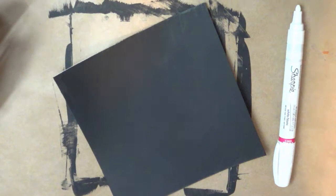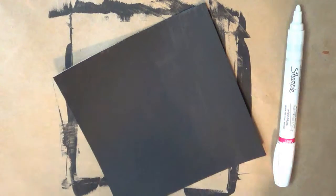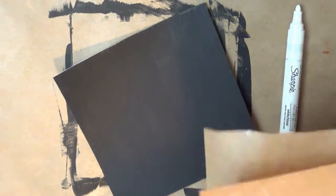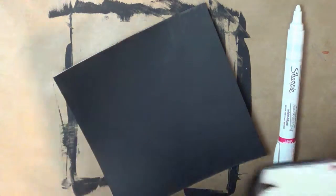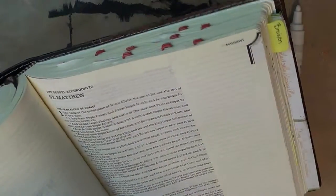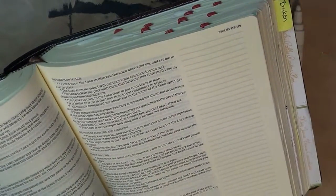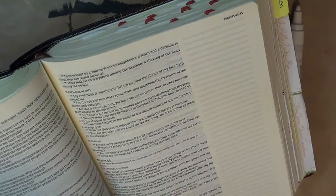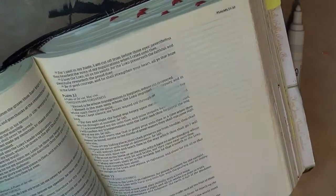Kill two birds with one stone — let me get my Bible out here. That's a page that I did. Maybe Psalms — I love Psalms. Let's see... I think Psalms, I think that one: "Blessed is the nation whose God is the Lord."